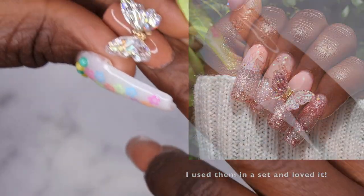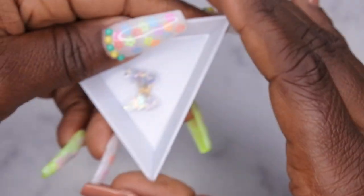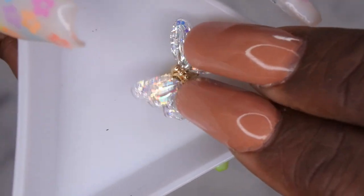Do y'all see what's happening here? It's a butterfly and the wings actually move! Let me put this in a tray — do y'all see? It's so cute. The wings, they flap. I just thought that was so cute. That's what it would look like on the nail — how cute is that y'all? That is just really adorable.